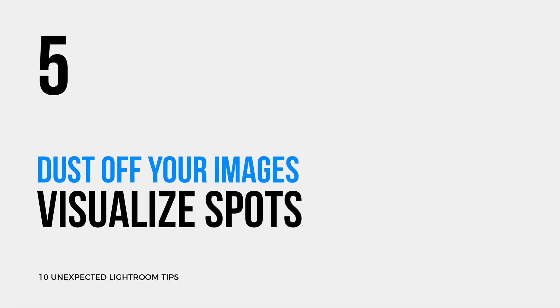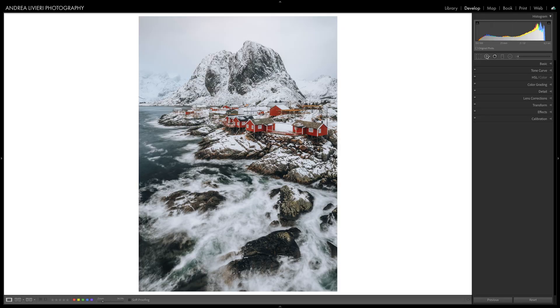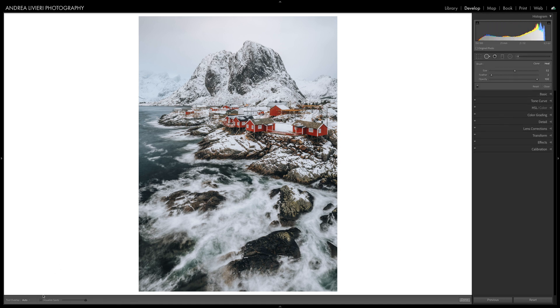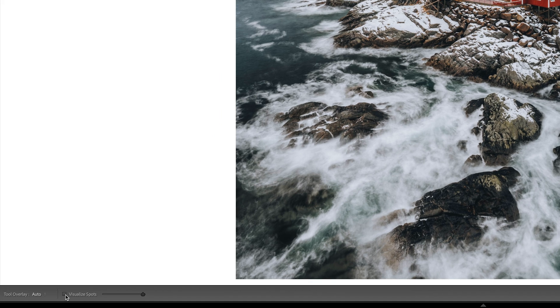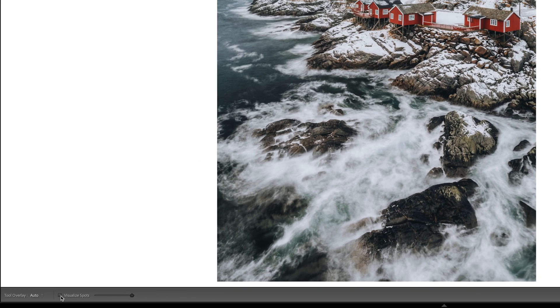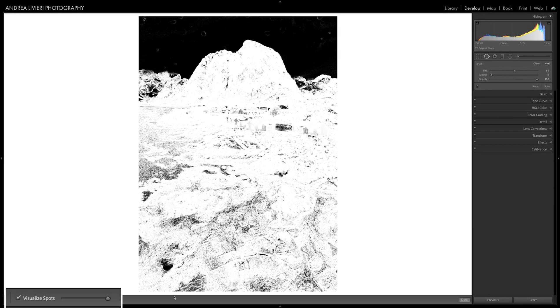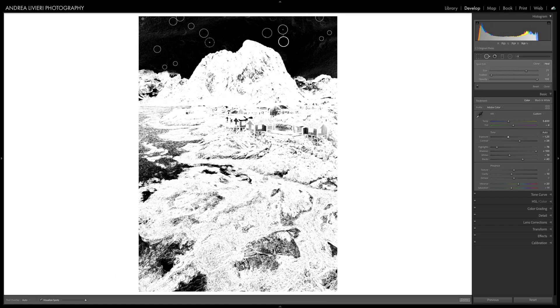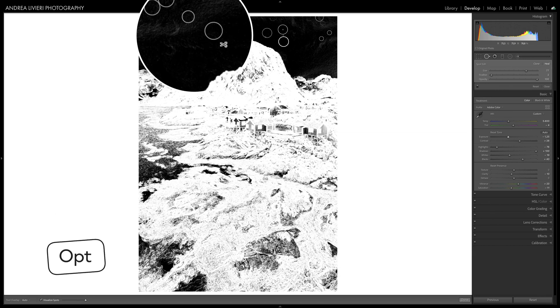Dust? Spots on your sensor or your lens? Nothing is more common than this. Removing any spots in Lightroom is very easy. You just need to select the Spot Removal tool in the Develop module and you'll find a simple checkbox at the bottom of the main window called Visualize Spots. This tool makes all the difference — in a clear black and white overlay you can identify your spots so much better and easier without stressing your eyes. An easy and quick way to delete a layer in the Spot Removal tool is to hold Alt, click on the pin, and it's gone.